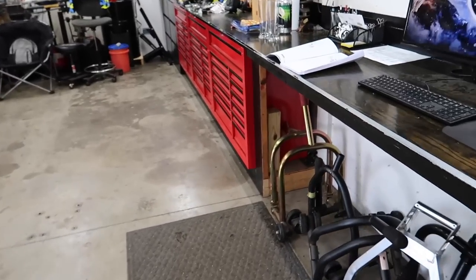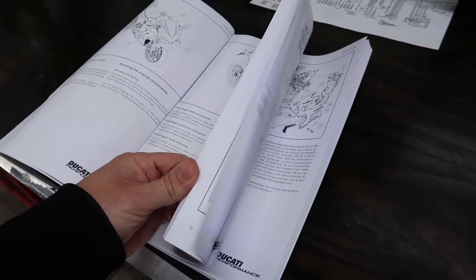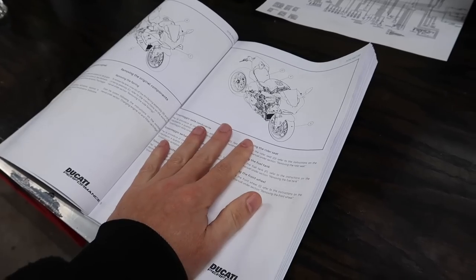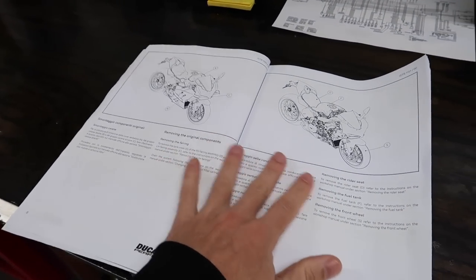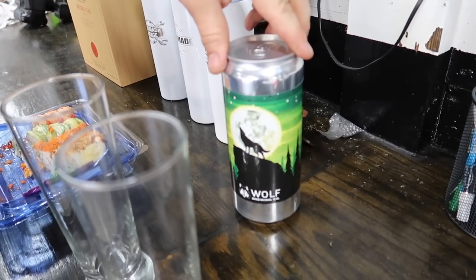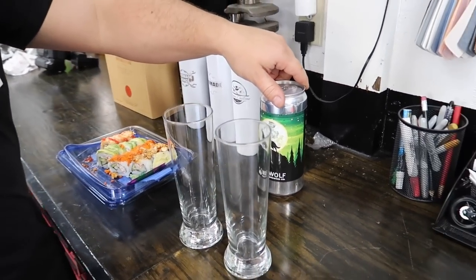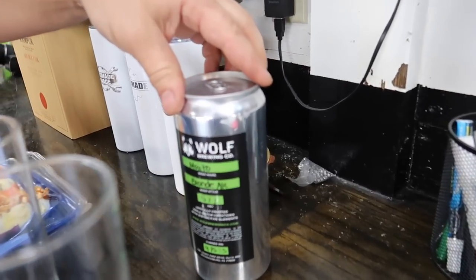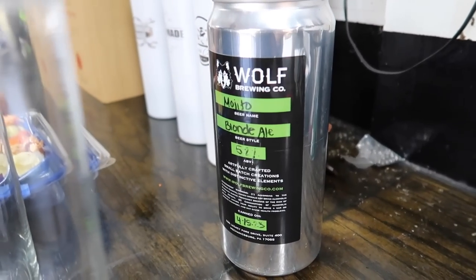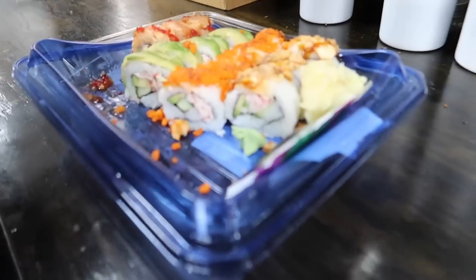We've got some big ass booklets of directions. Dotto's got his hands full today. We're going to be bagging and tagging everything, loosely following the directions — sometimes they make you take apart more stuff than you really need to. Before we start, we're going to crack open a beer. A Wolf Brewing mojito blonde ale — Dotto's going to pour that. We got some sushi over here too.